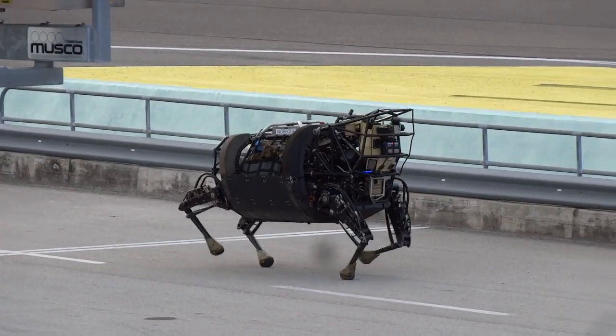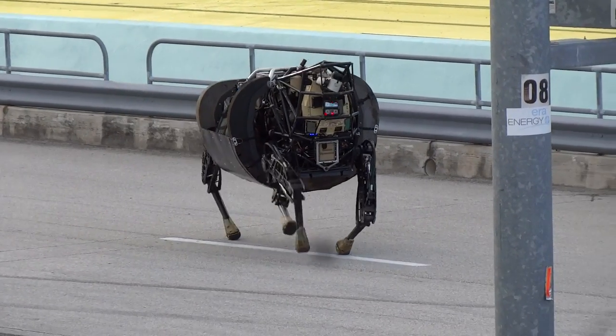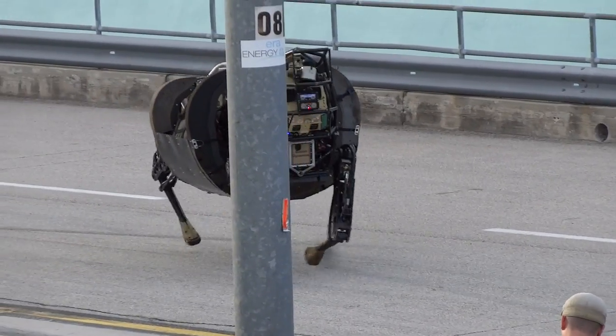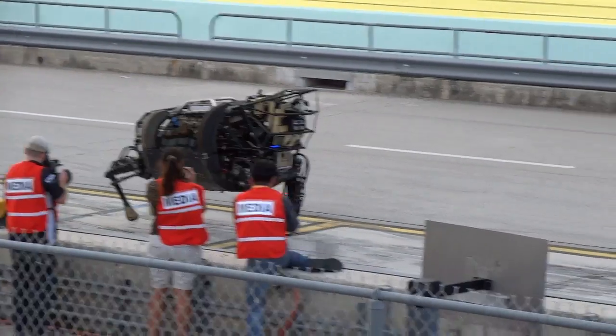The LS3's pairs of legs are used in synchrony, and that's what it's doing here. It also has a couple of other gaits that we're not using today. There's one that's a bounding gait and a trotting gait, a little faster. But today we're just using the front gait — it's the most reliable on the terrain.